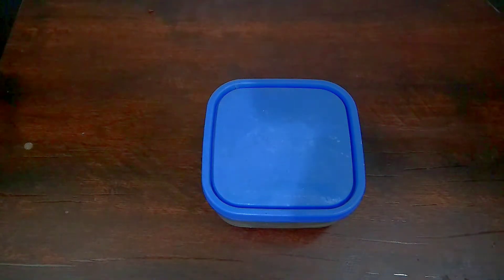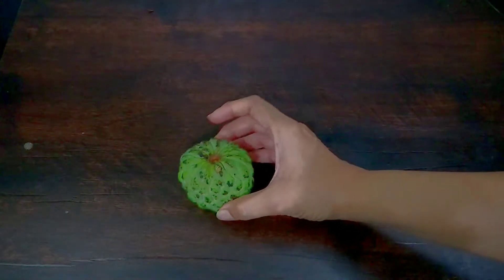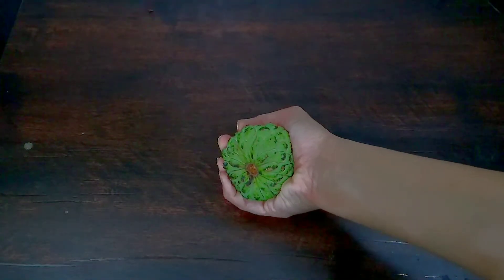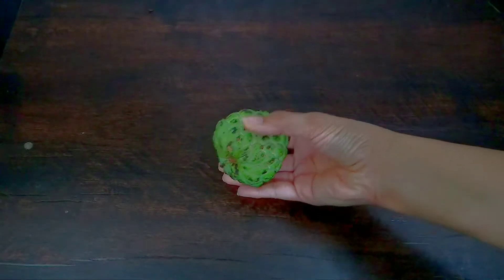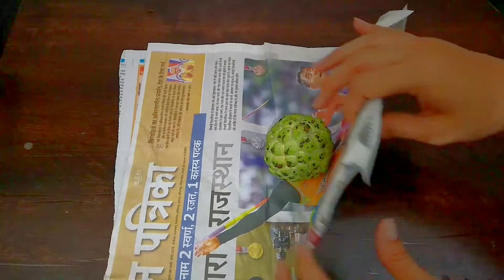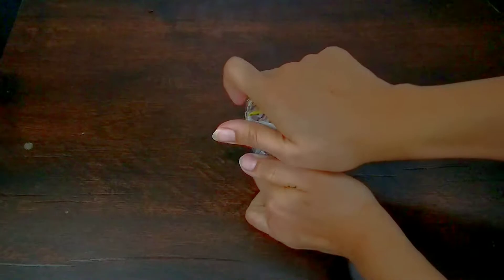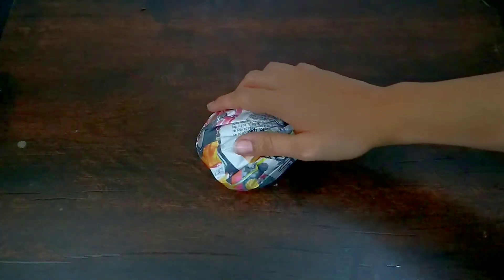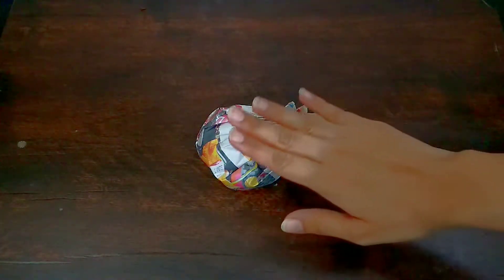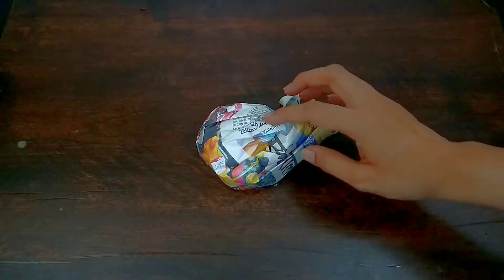Tip number four. Sometimes we buy fruits that are not ripe — they are very raw or unripe. For those fruits, wrap them in a newspaper. If they are very unripe, they will ripen in two days. Actually, the fruits will be done and ready in one day. It will be completely chemical free and will not harm your fruits.